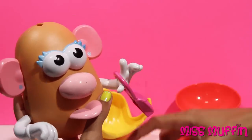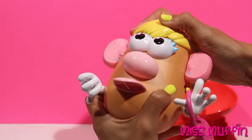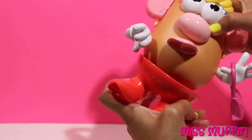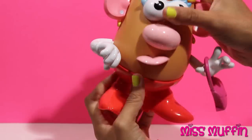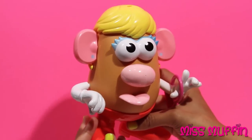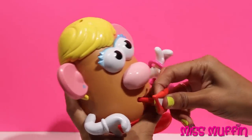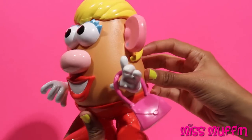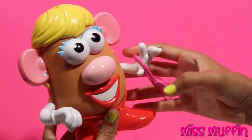Now she can be wearing her purse. She can be wearing her hair. And her body, like that. Now let's put her mouth in so she can speak. There we go. I look perfect. Absolutely marvelous. Thanks for doing me up.